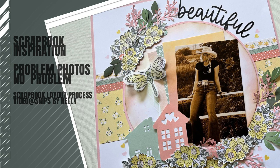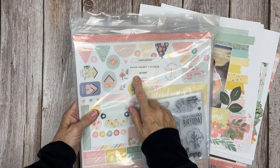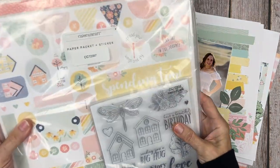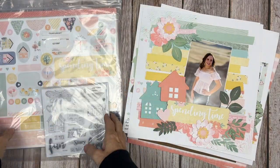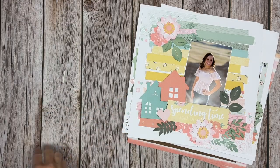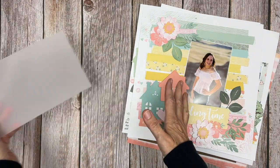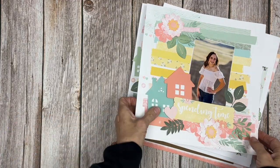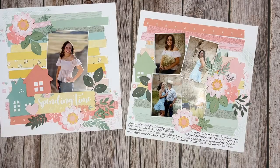Hello there! Welcome back to my channel, Snips by Kelly. I'm Kelly and tonight I'm excited to continue on in our Memory Lane series. Tonight we're going to create layout number four in the series using the Memory Lane product bundle. I reviewed all the products in the bundle in our first video in the Everyday Moment series — I'll link that in the description. We're going to add a little bit of vellum to tonight's layout, but let's do a quick recap.